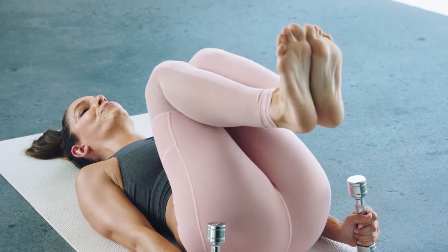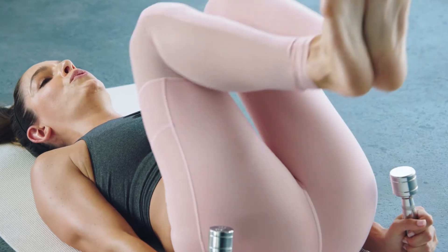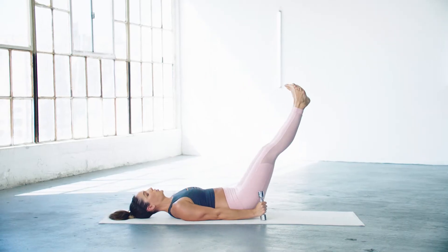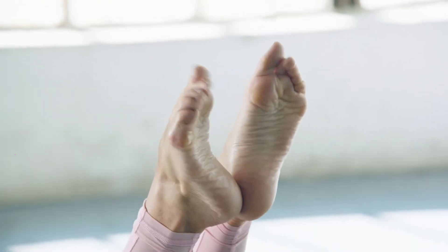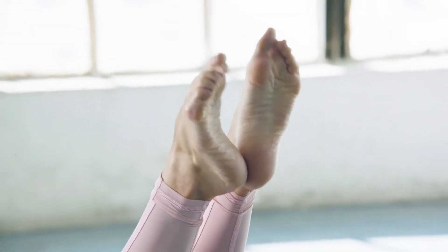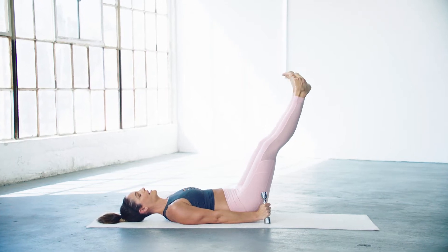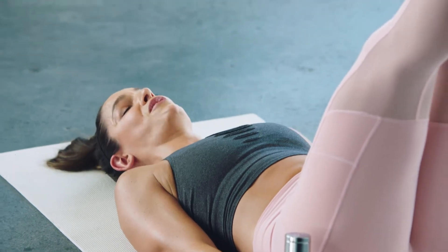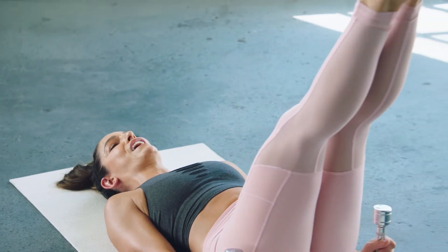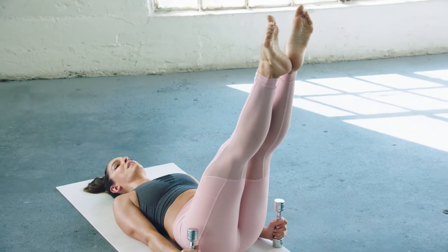Reach. Hold. Turn it out, point and flex, reach through those toes. The more I press my heels together, the more I feel my inner thighs really working.